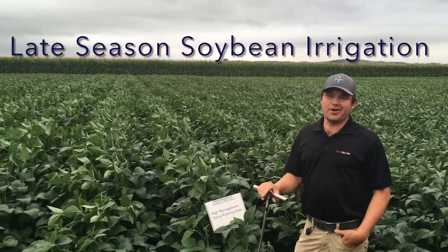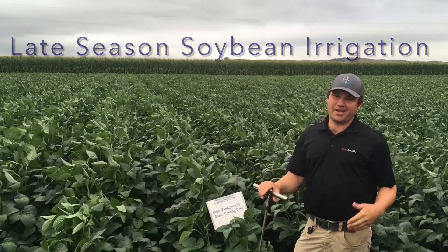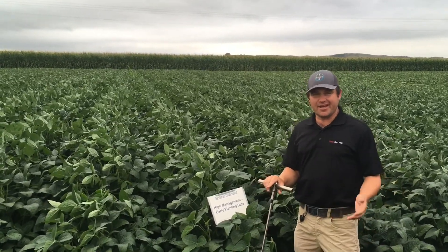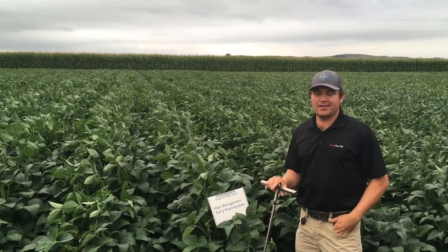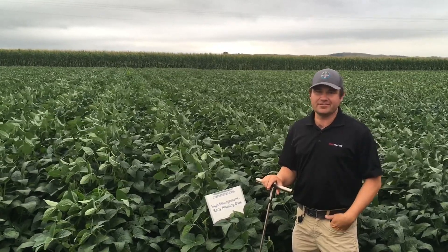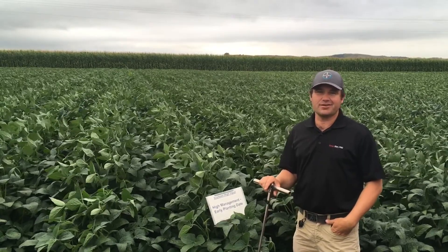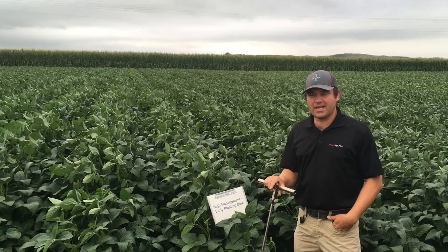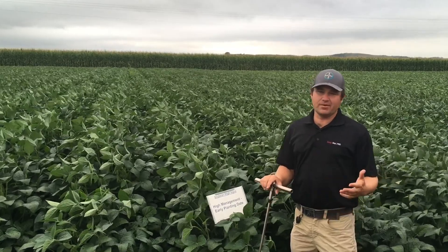Hi, I'm Mark Reiman, Learning Center agronomist, and welcome to a pretty wet Friday morning here at the Learning Center. We actually got 1.66 inches of rain last night, and prior to that we'd only had about 7 hundredths over the last 30 to 32 days. So, we've definitely gone through a dry spell where we've been irrigating.